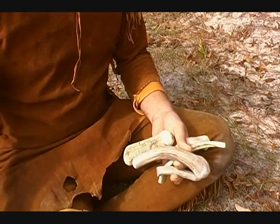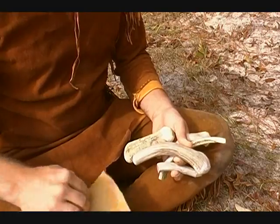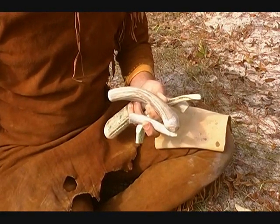Hi, I'm Ryan Gill from Gill's Primitive Archery. I've done a couple other videos for you but today it's cool enough I can wear my buckskins and sit outside here and do some napping.